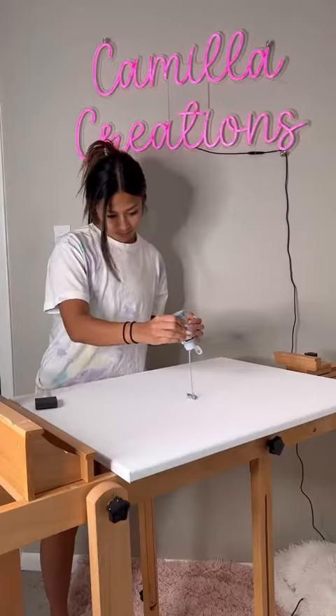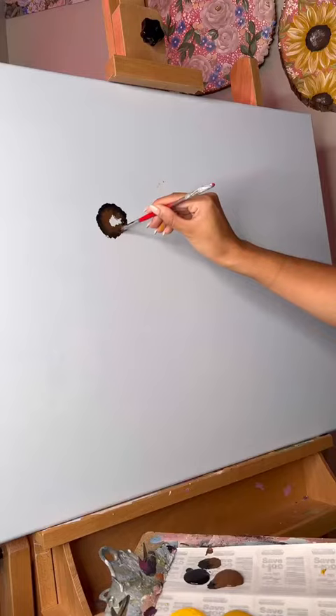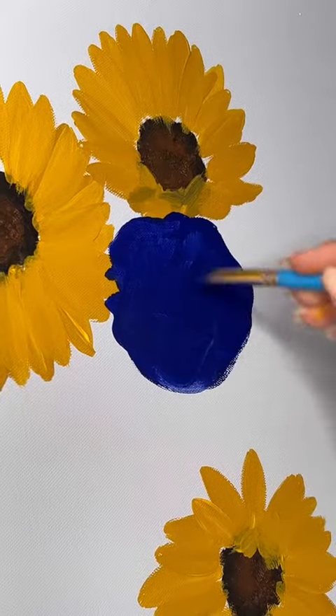I'm painting a big canvas to match my customer's blue and white living room. Her only request was to have sunflowers included and the rest was up to me and my creative freedom. You guys know that my favorite orders are creative freedom orders, so I was so excited to get started.